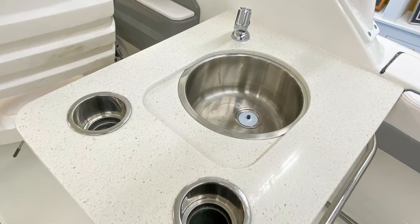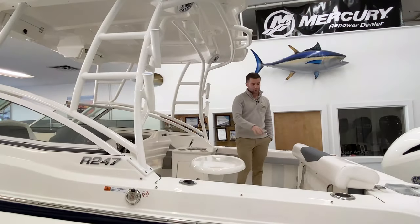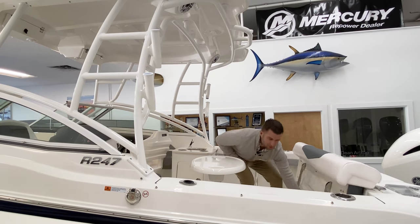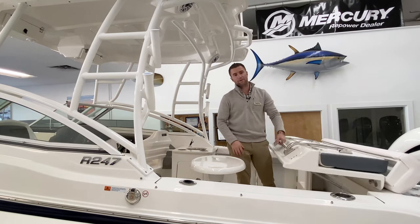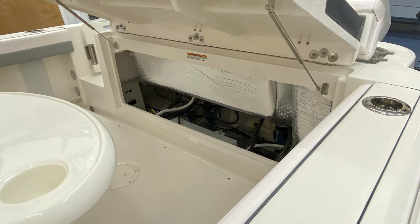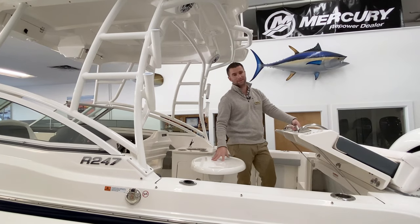There's a freshwater sink in the cockpit with a Corian countertop and stainless cup holders. In the transom you have access to all your bilge — it's literally a large lift gate that lifts up to gain access to all your components. You can easily get to your pumps, all your valves, batteries — everything is very easily accessible.